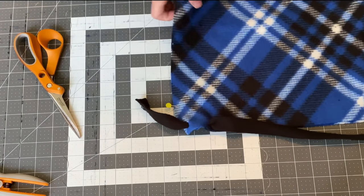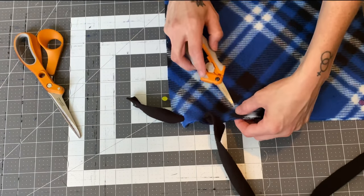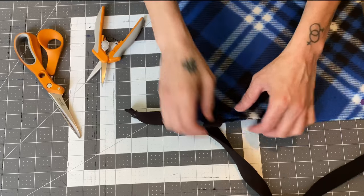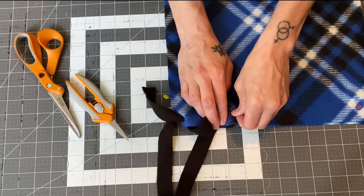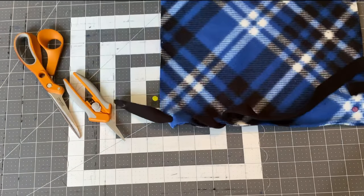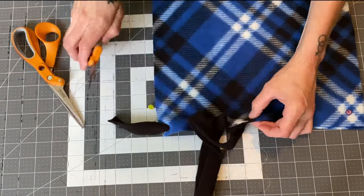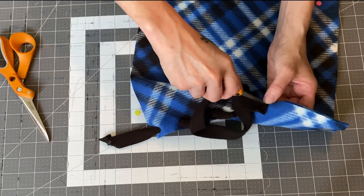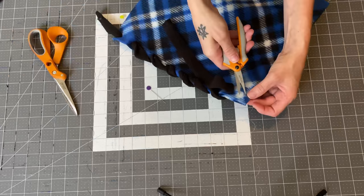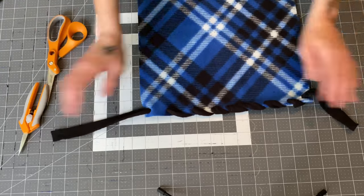So now you should have something that looks like this. Again, you're going to poke a hole about an inch away — I already did this again because I wasn't recording, so I had to take it all out. Now we've got our hole. You're going to come through the bottom again, and I'm going to just pull this. All right, so now you should have something that looks like this.